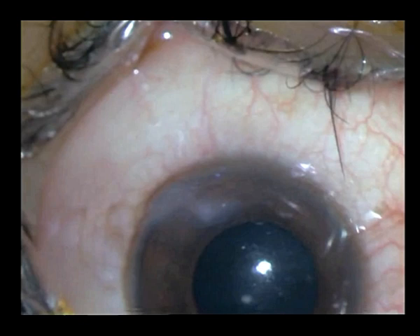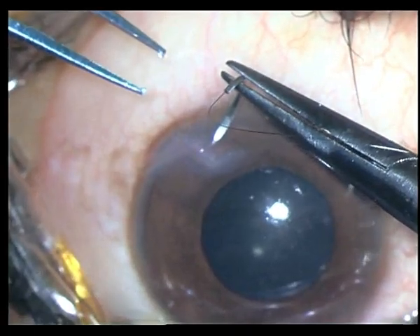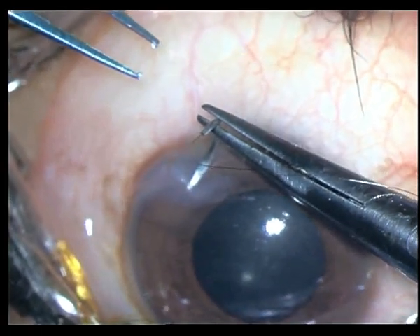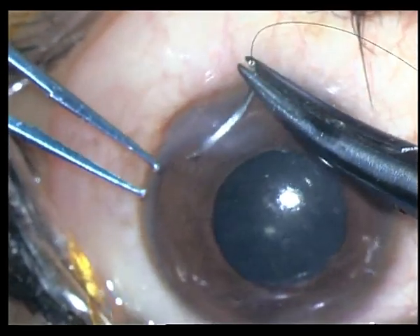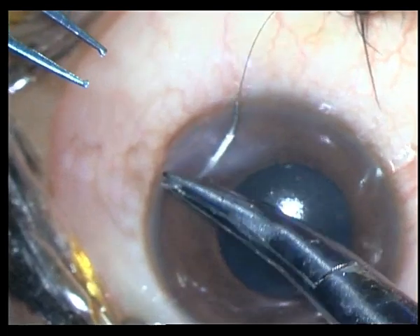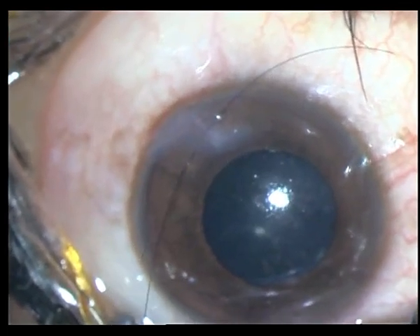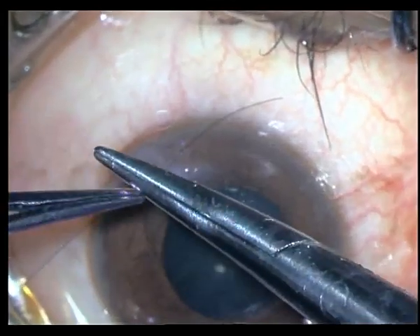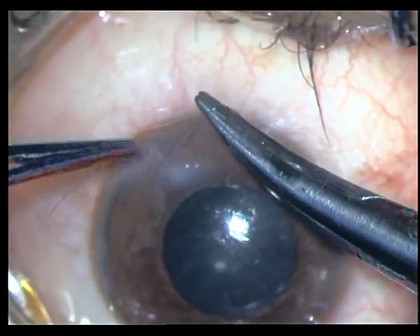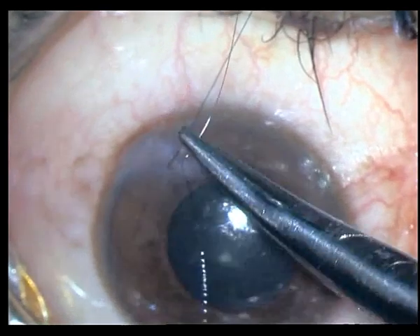Initially I am going to handle the corneal tear. He has come a few days later, so the edema itself has sort of semi-sealed the wound, but you cannot leave this wound unsutured as the seal is Seidel positive on pressure. So initially I am going about somewhere close to the center, taking short bites on either side.